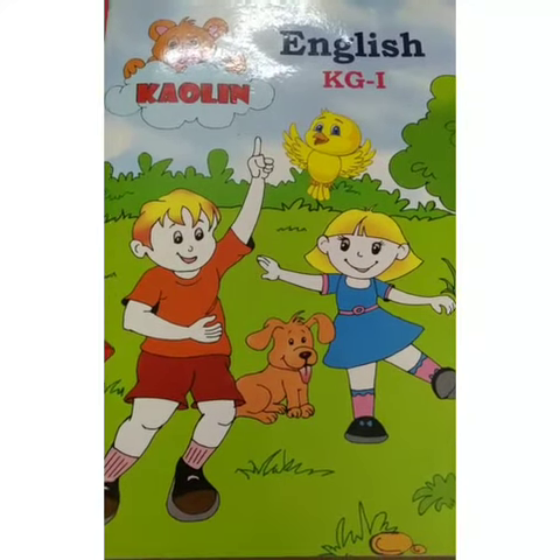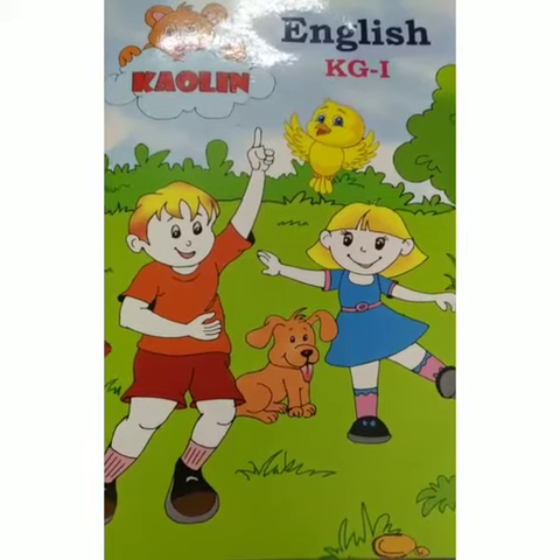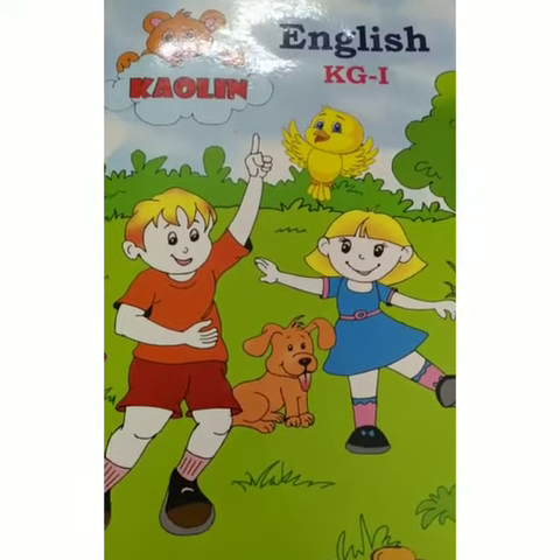Good morning kids. This is your English class and this is your English book. In our previous class, I have taught you small letter A to U.